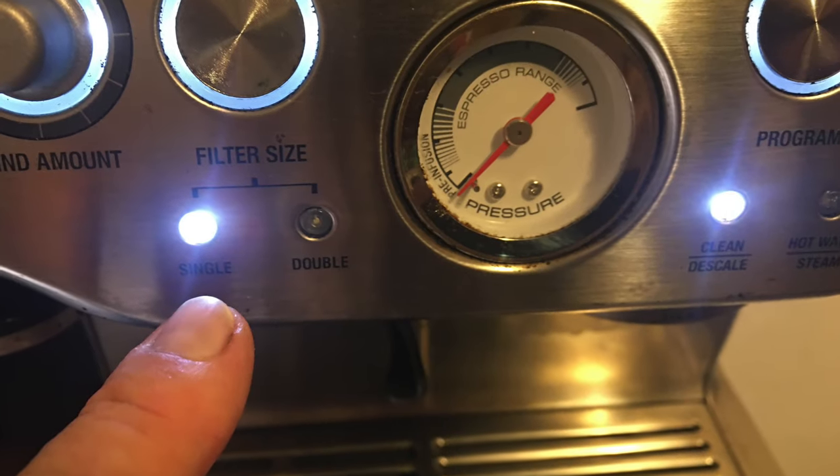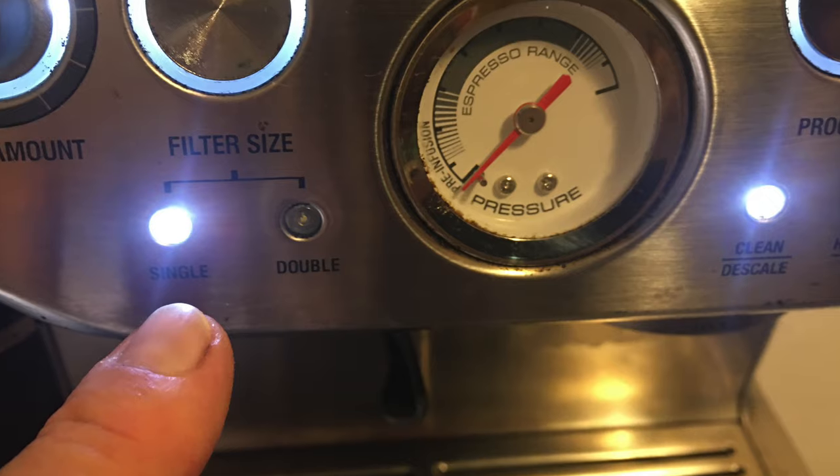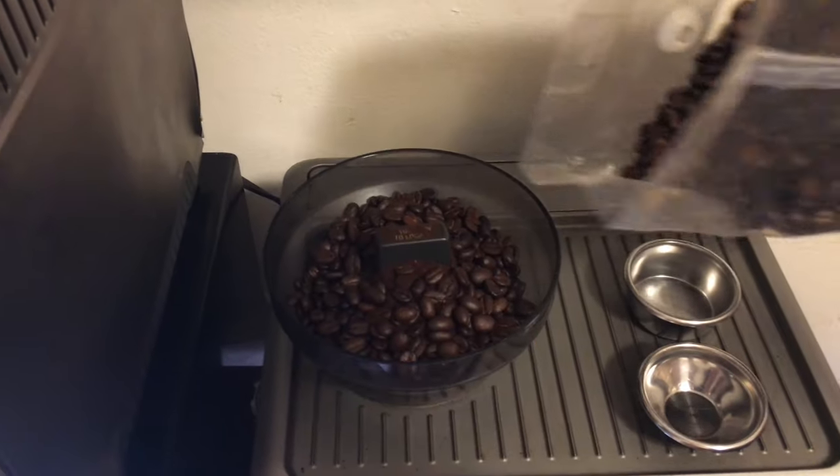You have a couple of different filters. The size is a single or a double filter. Today we're going to use a double filter, so your grinds can be double or single grind.